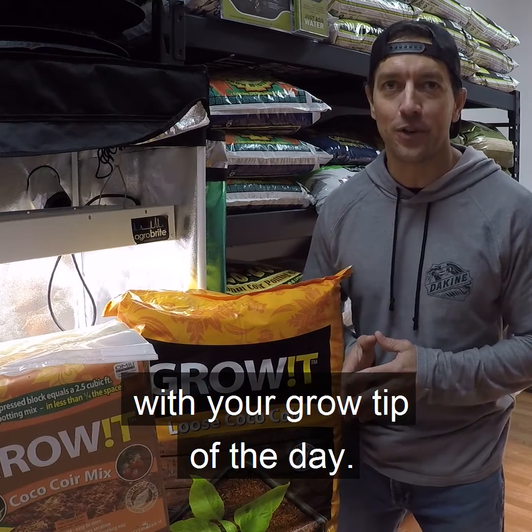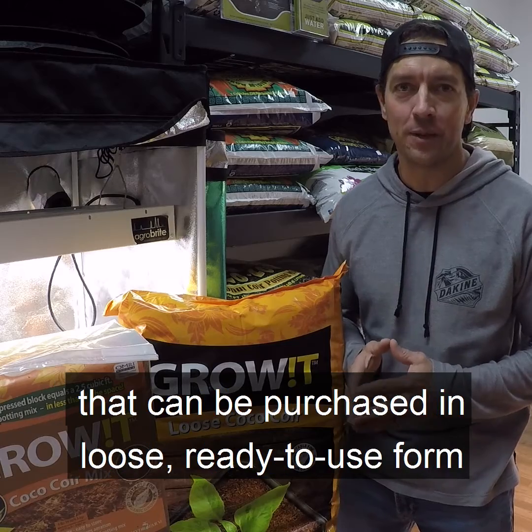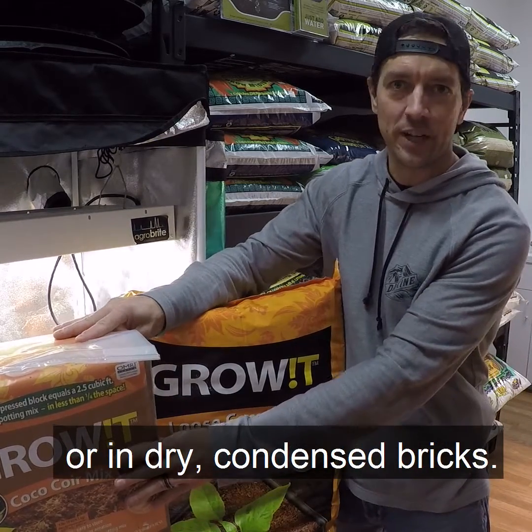Hey, this is Chase with DeerRoundGarden with your Grow Tip of the Day. Coco coir is an affordable, lightweight grow media that can be purchased in loose, ready-to-use form or in dried, condensed bricks.